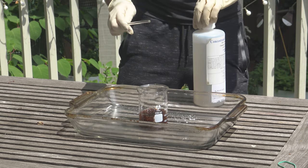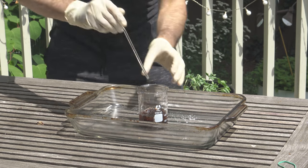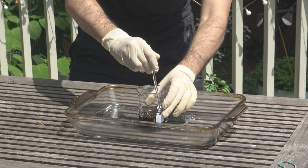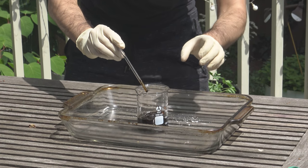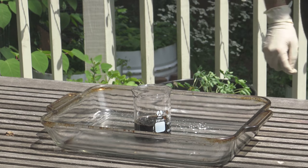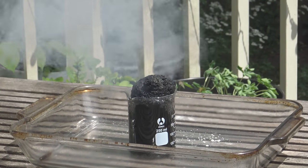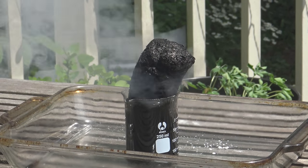Tap that off. You'll see it starting to turn black already on the surfaces. I'm going to give this a little head start. It might take a minute, but the reaction is going to kick off. It's starting to puff up slightly. And there you go — that right there is a carbon snake.